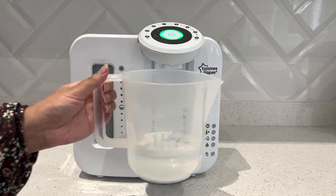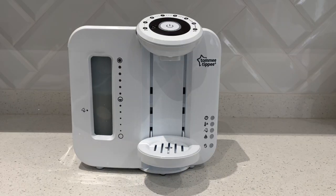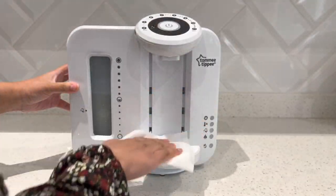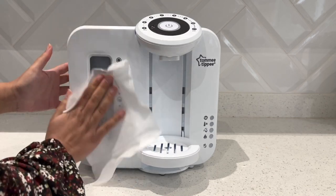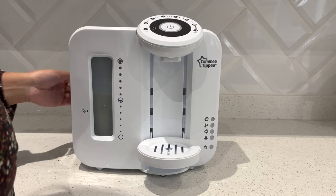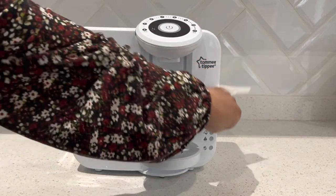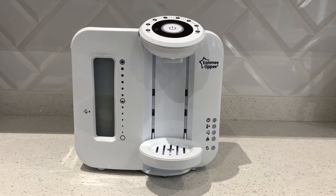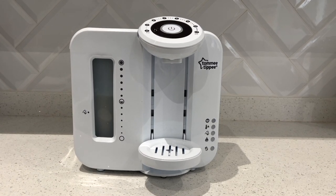Just to finish off, I'm going to give the machine a quick rub down with some antibacterial wipes to make sure the outside is nice and clean as well. And then that is it — you are ready to make some more bottles safely for your baby. I hope you enjoyed this video; if you did, please give it a thumbs up, subscribe if you haven't already as it really helps my channel, and if you have any questions please leave them in the comments below. Thanks for watching, take care, bye!